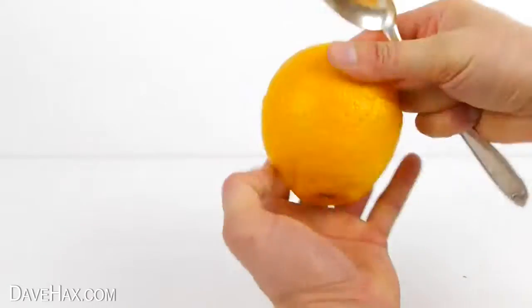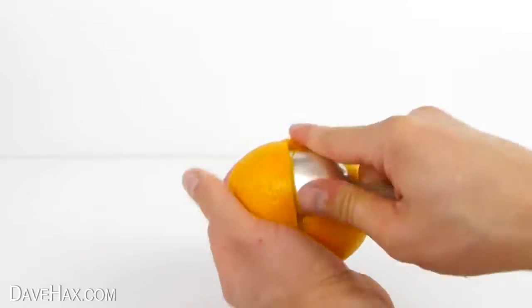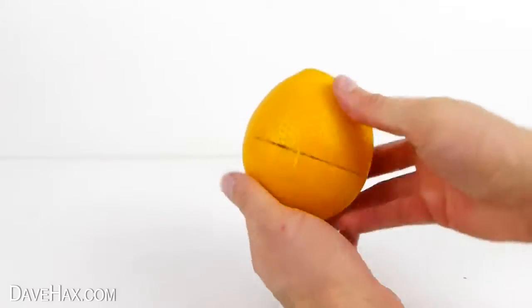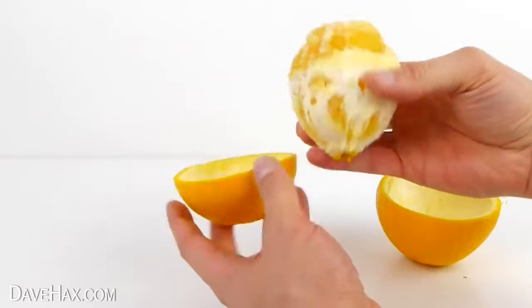When you've done one half, turn it over and do the same on the other side. When you've finished, the fruit should be completely free from the skin and you should be able to lift the peel clean off. Pretty cool, huh?